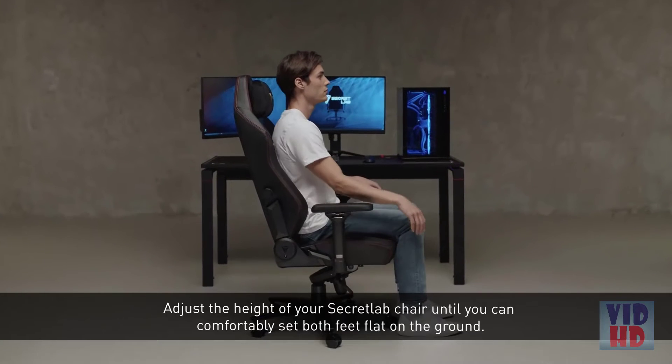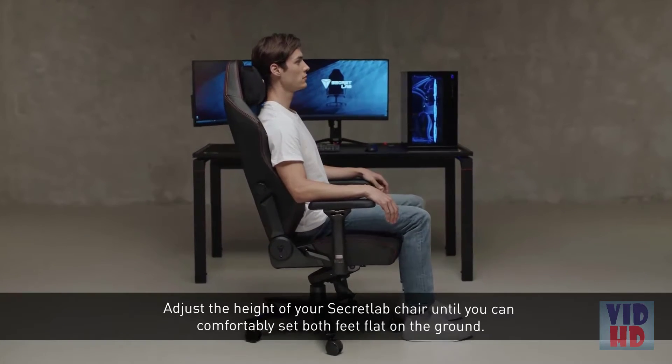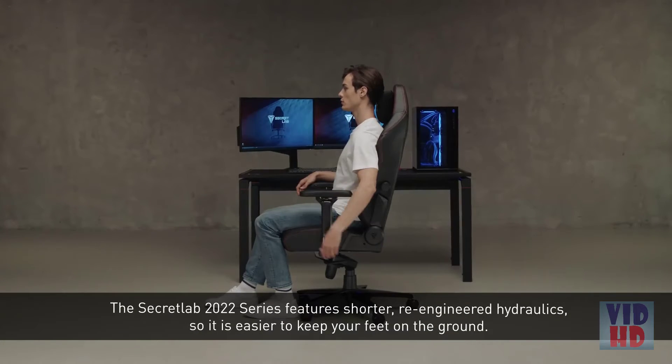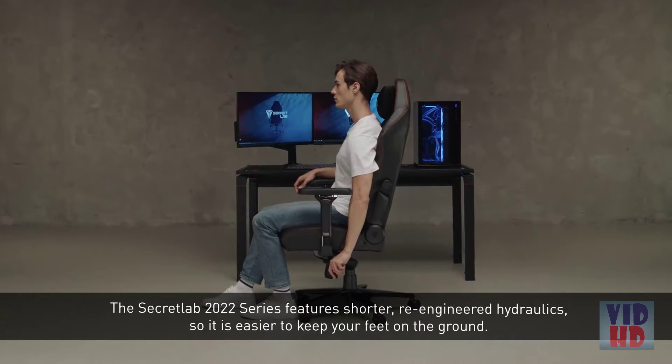Adjust the height of your Secretlab chair until you can comfortably set both feet flat on the ground. The Secretlab 2022 series features shorter, re-engineered hydraulics, so it is easier to keep your feet on the ground.